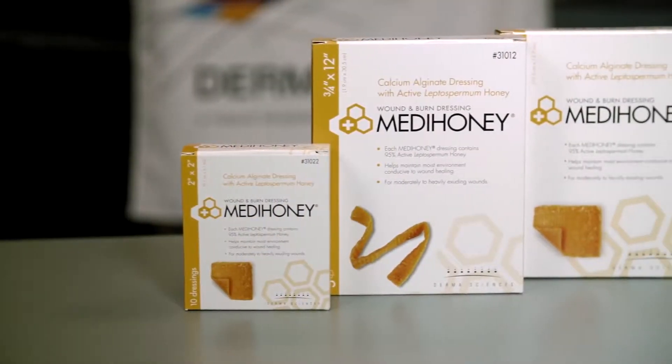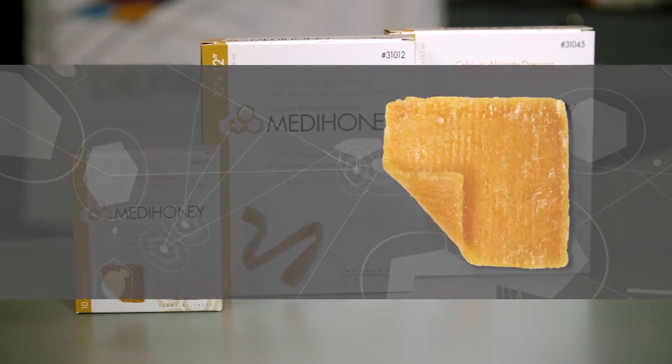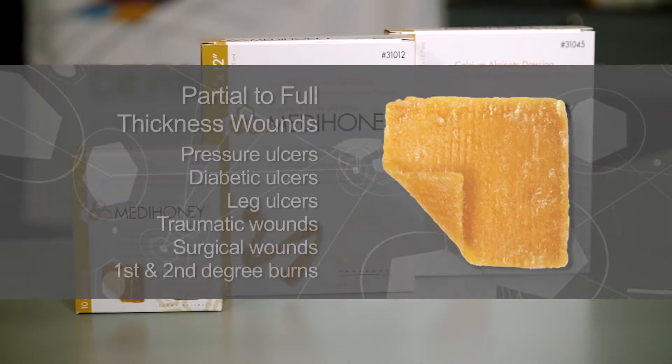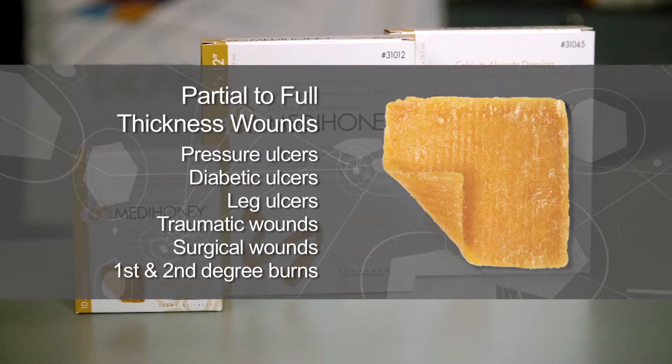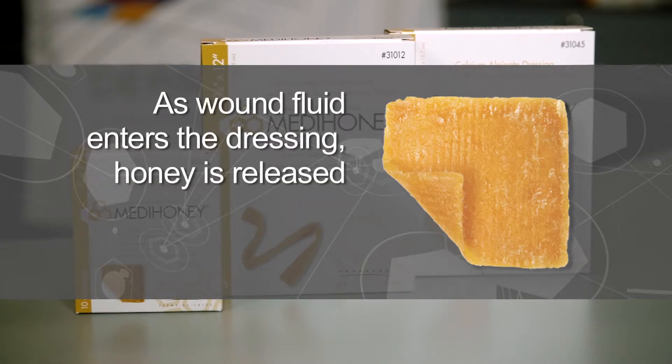The MetaHoney Calcium Alginate is active leptospermum honey impregnated into a calcium alginate dressing. These dressings are appropriate for partial to full thickness wounds and offer greater absorption capability, suitable for moderate to heavily draining wounds. As wound fluid enters the dressing and is absorbed, the honey is released into the wound bed.